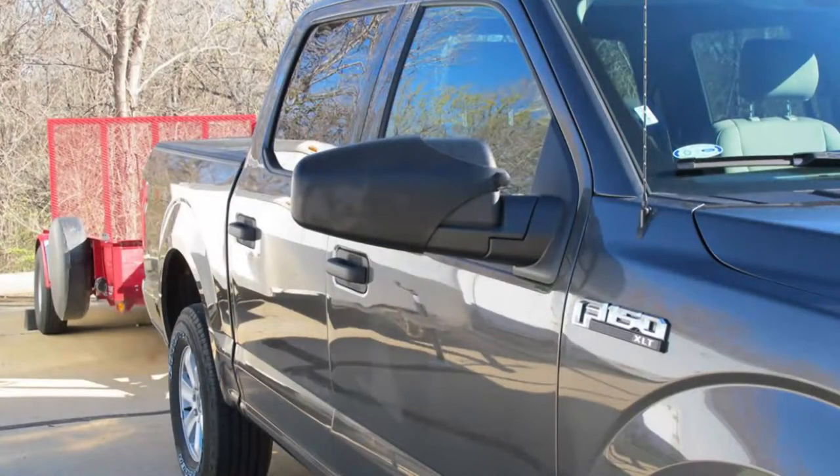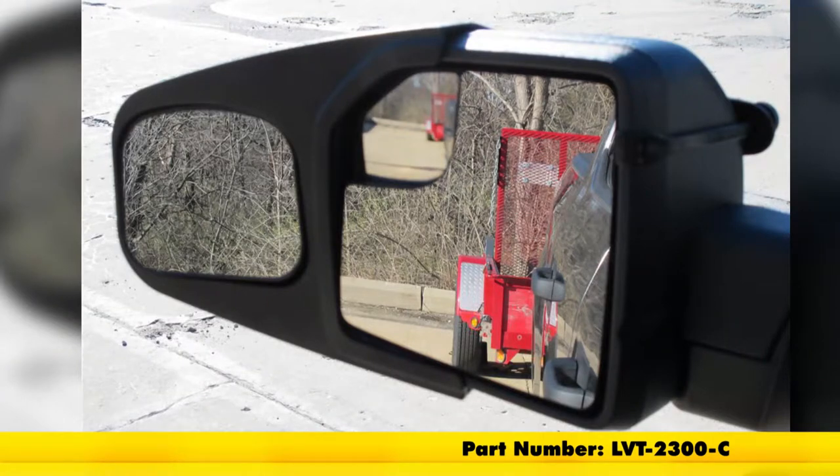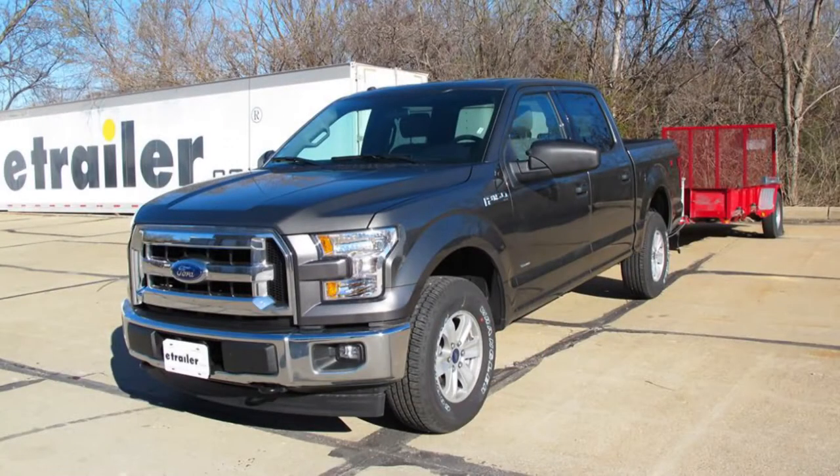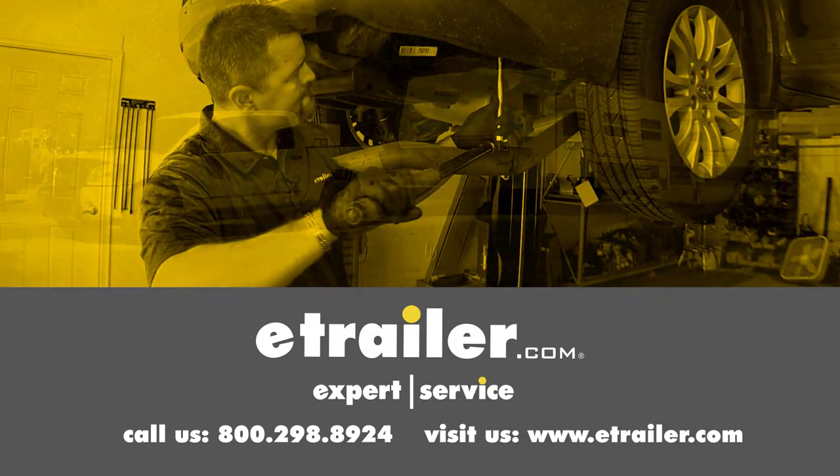And that is going to complete our look at the Longview Custom Slip-On Towing Mirrors, part number LVT-2300-C, on our 2017 Ford F-150. Click the link below to shop, learn more, or visit us at eTrailer.com.